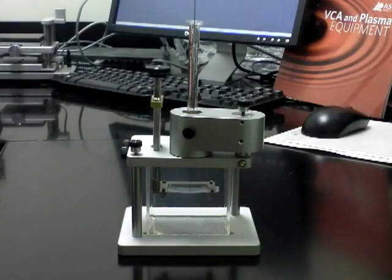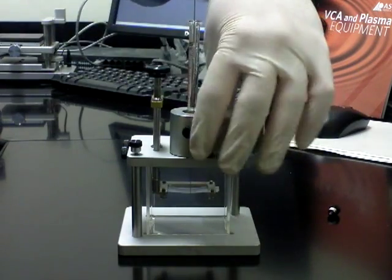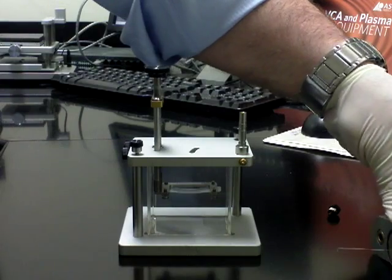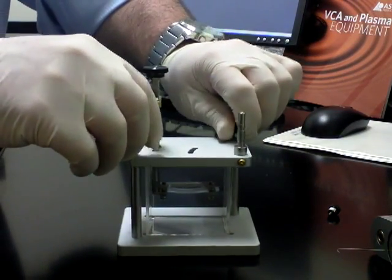I'm now going to prepare the captive bubble accessory for the VCA Optima stage. First thing we do is remove the syringe, taking out one screw, and the whole syringe holder will come out. Then we remove the top of the captive bubble by taking out the two screws on each side.